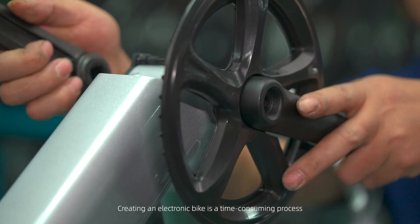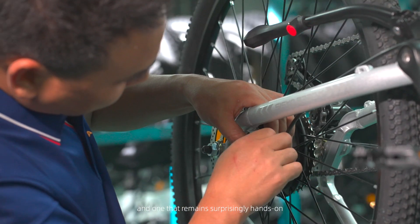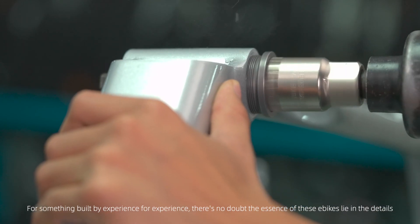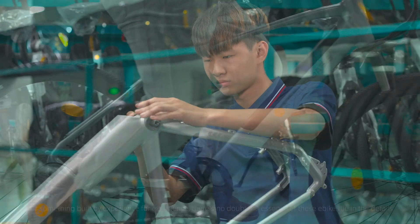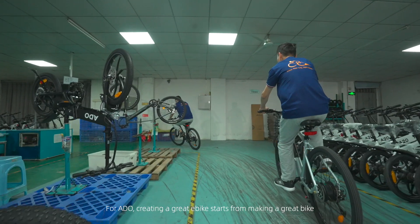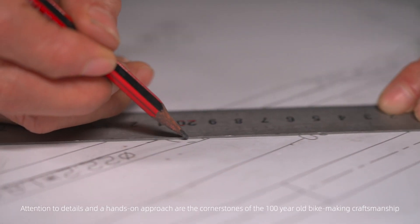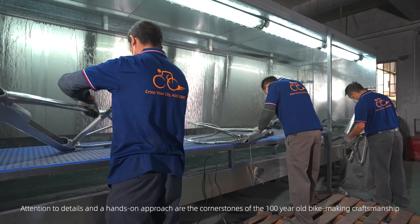Creating an electronic bike is a time-consuming process, and one that remains surprisingly hands-on. For something built by experience for experience, there is no doubt the essence of these e-bikes lies in the details. So, what makes a quality e-bike? For ADO, creating a great e-bike starts from making a great bike. Attention to details and a hands-on approach are the cornerstones of the 100-year-old bike-making craftsmanship.